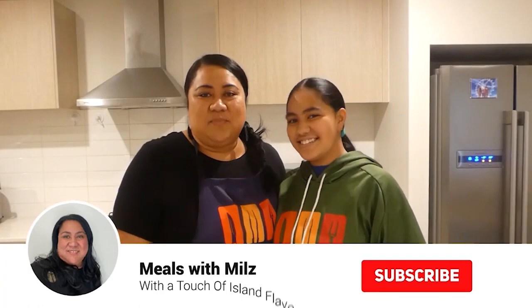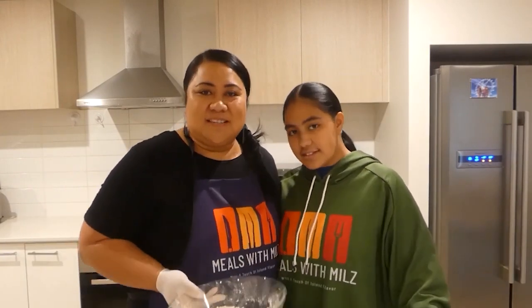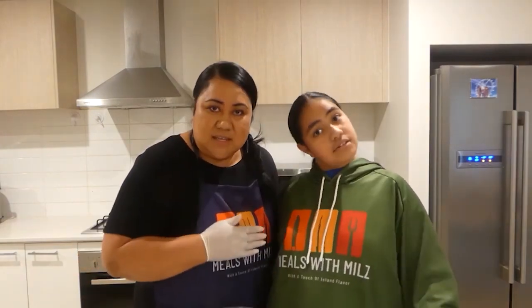Welcome back to the channel of Meals and Meals. Thank you for visiting and thank you for tuning in. In this episode we are excited to make Samoan Kekesai. Let's get on with baking.